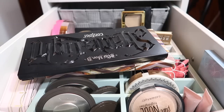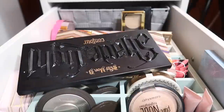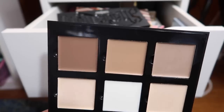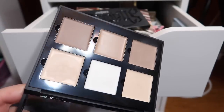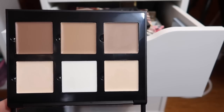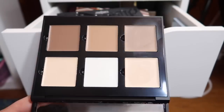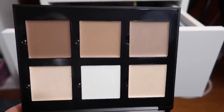Last but not least I have my three contour palettes. I have the cream contour palette from ABH that I actually picked up at TJ Maxx. I've been trying to get more into cream products but honestly I don't find myself reaching for this too often. I think I'm going to have to do a challenge or a series and just challenge myself to reach for products I otherwise wouldn't. If you use this palette or any cream contour products, let me know down below how you get them to work for you.